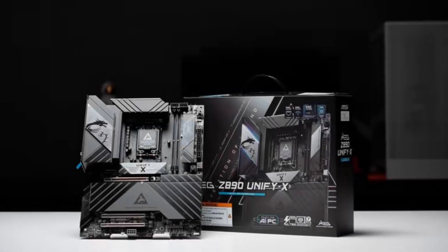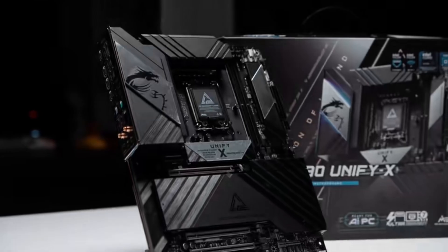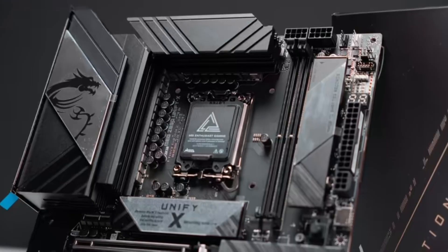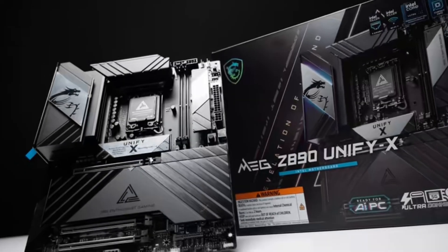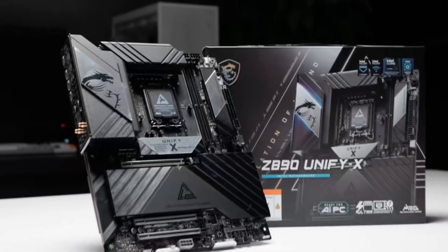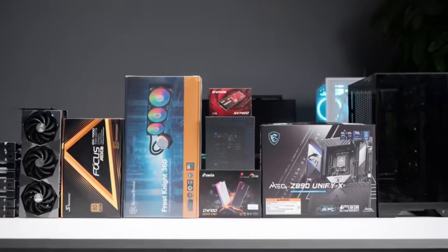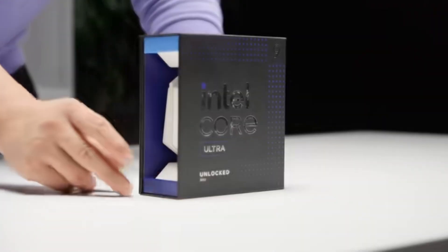Hello friends, welcome to the channel. Today in this video we are going to build an amazing PC with the latest motherboard, MSI MEG Z890 Unify X. Keep watching the video till the end and enjoy. Like, share, and subscribe, and comment your suggestions. If you want to buy these parts, you can check the link given in the description box.